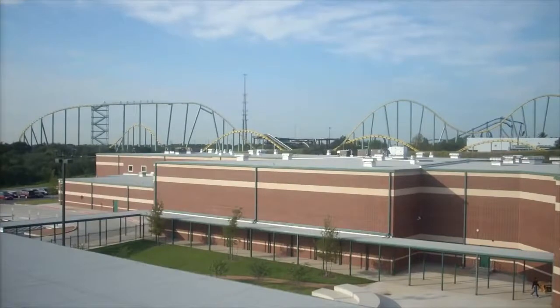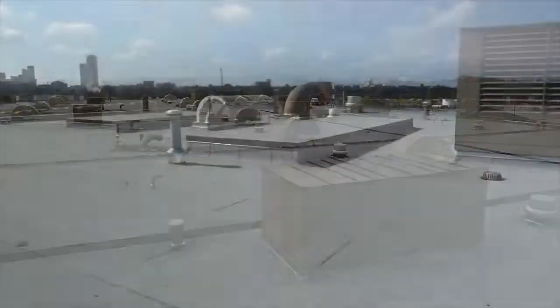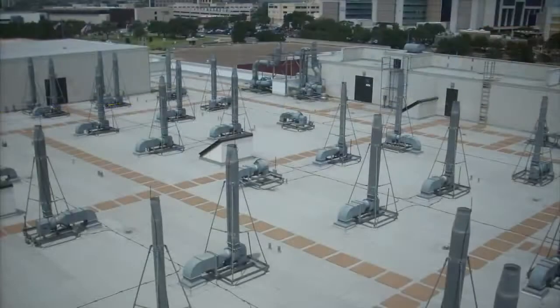APP modified bitumen membranes came to the United States from Europe in the late 1970s, so the technology and installation methods have been around in our industry for over 30 years. But if installing APP membranes is new to you, then you should be aware of some basic safety information before getting started.